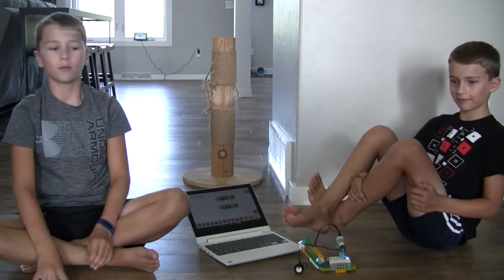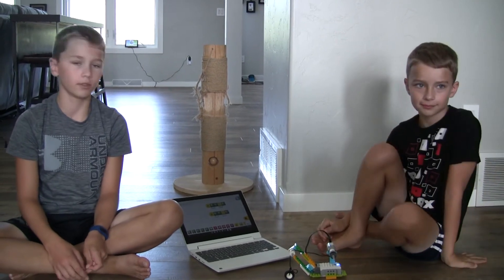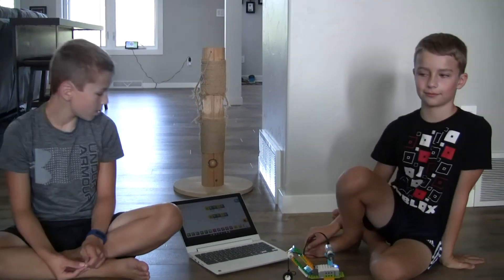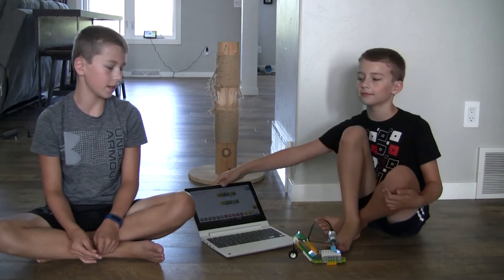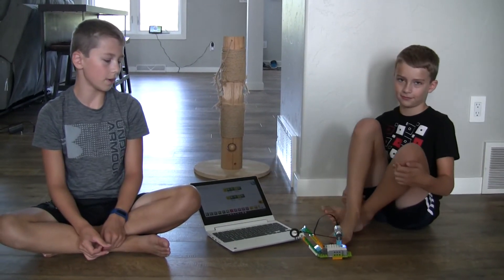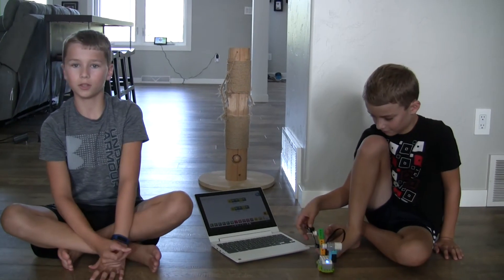So that was the video, and I hope you guys liked our creations with Lego. It was pretty fun making things with robotic Lego, which is very cool. Hope you enjoyed this!